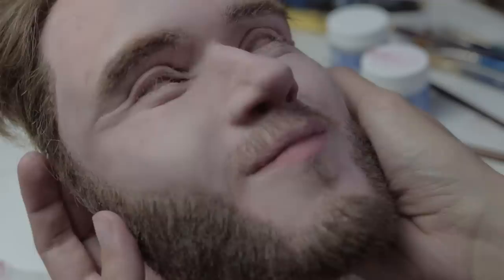That concludes the painting portion of creating PewDiePie. I hope that this was informative, and if you want to know exactly what I use, I have that in the description. Feel free to ask me any questions at all, and also if you have any tips for painting the face, let me know.